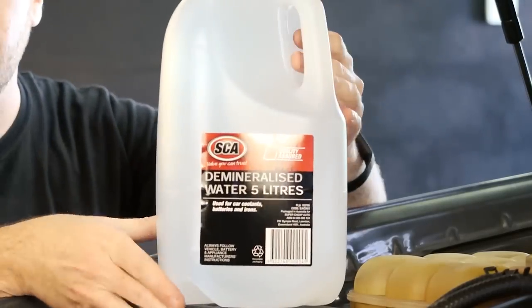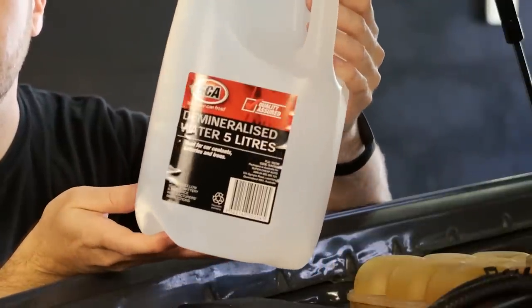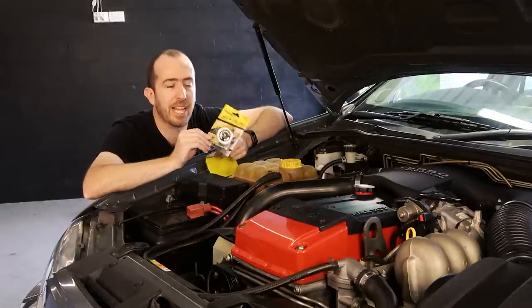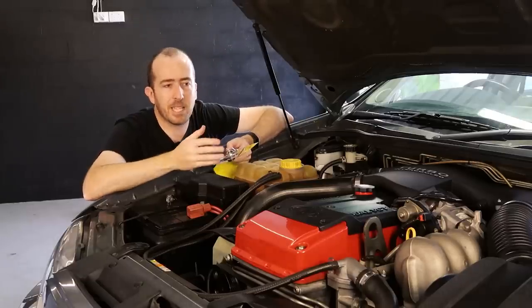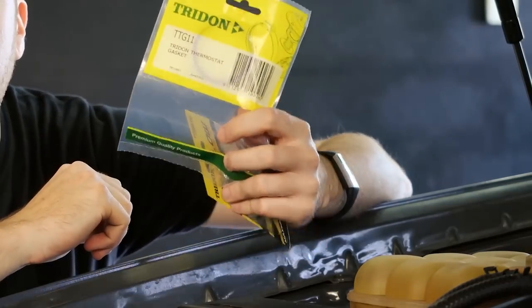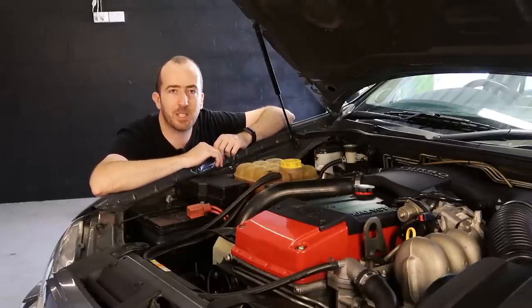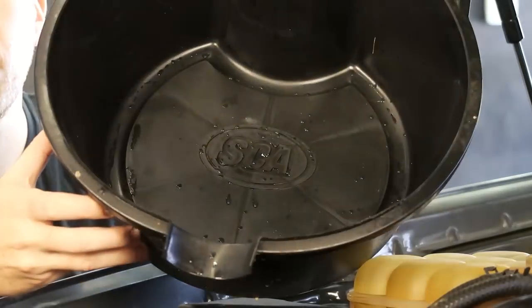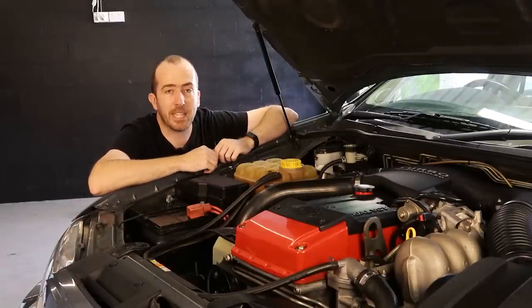Seeing as this is a concentrate, you have to mix it with demineralized water to get the correct ratio of coolant into your car's engine. If you're going to the trouble of flushing out your entire cooling system, it makes sense at the same time to replace the thermostat. This Trident one only cost me about 25 bucks, and they are really good to replace as a sort of preventative maintenance measure. You can also get a new gasket to swap out as well. Another thing to remember when dumping old coolant is to make sure you collect it in an appropriately sized container — I'm using an old oil drain pan — and dispose of it properly at your local waste recycling centre.